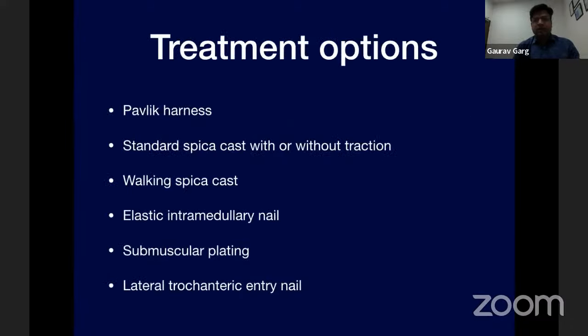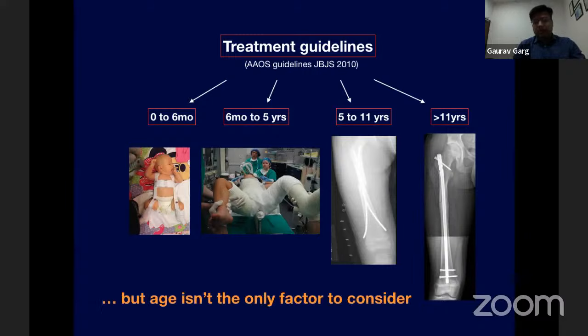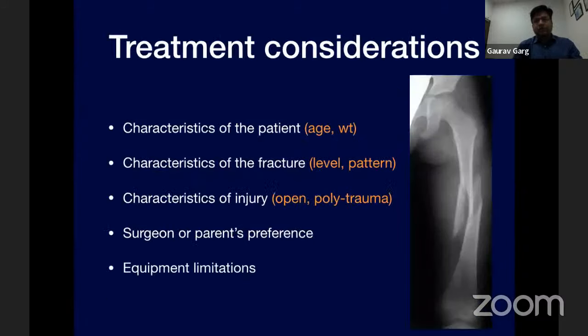One of the great things about pediatric orthopedics is the availability of a variety of tools for treating pediatric fractures. With femur fractures, we have a number of options depending on the age and size of the patient. I'll restrict my talk to the application of standard hip spica. The American Academy has published treatment guidelines in 2010 based on the age of the patient. There are multiple factors that determine our decision making with femoral fractures in children.